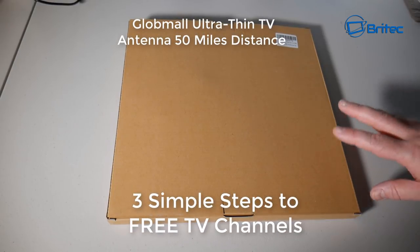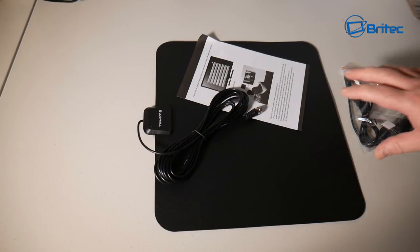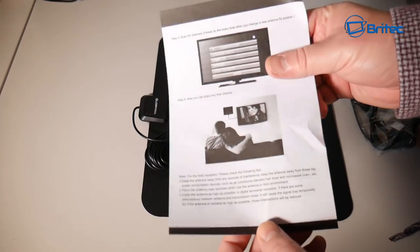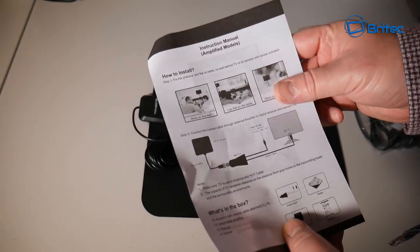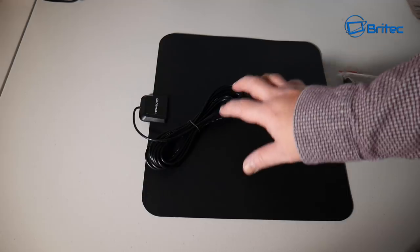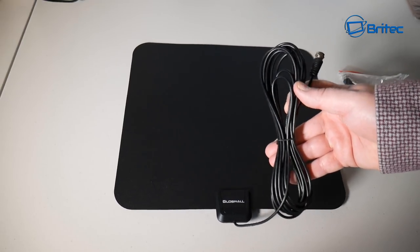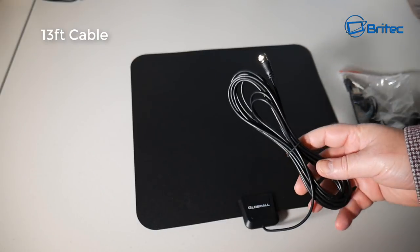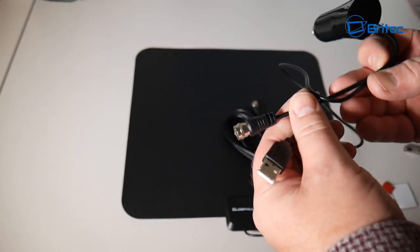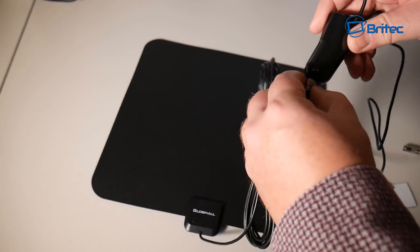In this video we're going to be taking a look at three simple steps to free TV channels. We'll be using the Global TV aerial, setting it up, seeing how good it is for scanning TV channels, and whether it can detect HD channels. The three steps are: find a good location for your aerial, set up the aerial and plug it into the TV, and then scan for channels.